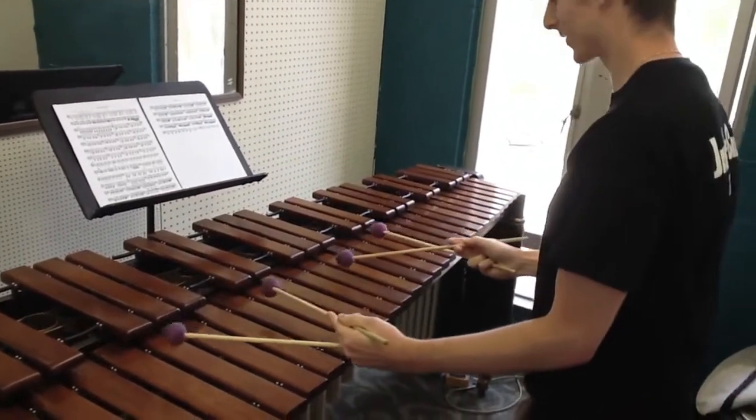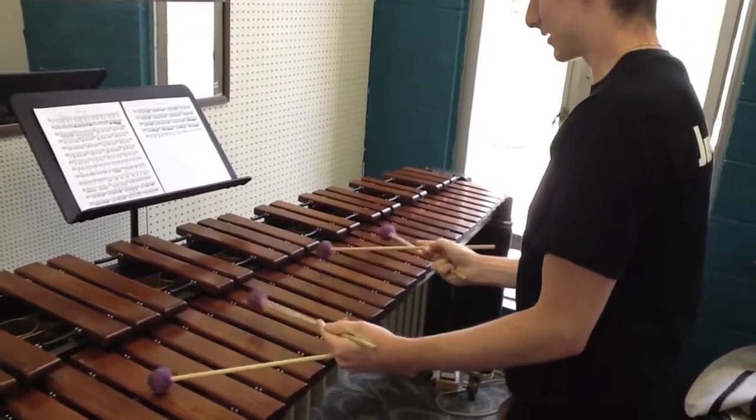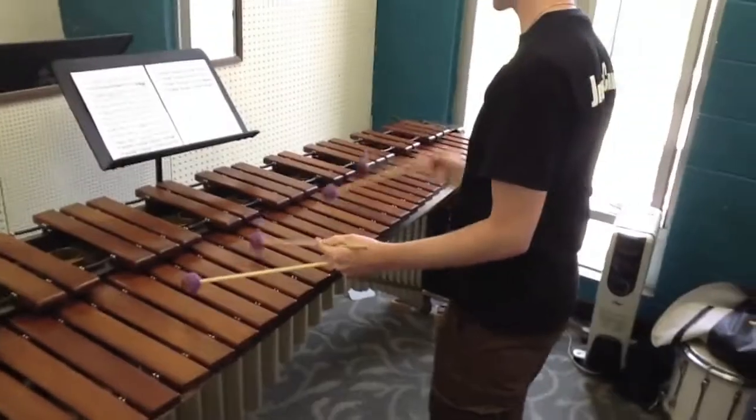It's great for reaching the accidentals. Because if I need to go up to an accidental, that's really awkward. So it's much easier just to sit and go like this.